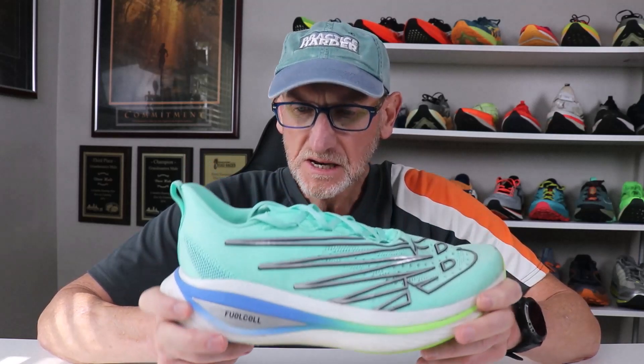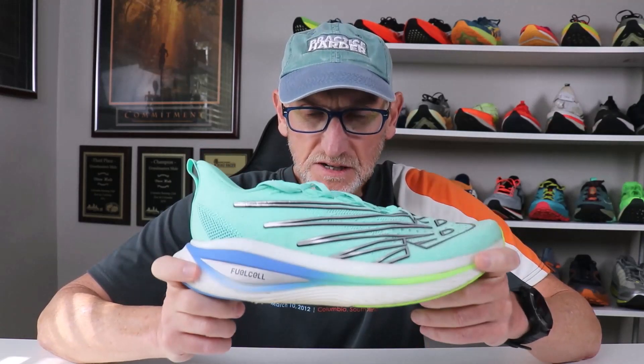I did this on a training run a couple weeks ago, then ran in a 5K race wearing these and bettered my previous week's 5K time by 33 seconds. That was the difference between wearing these on a similar style of course versus wearing the Nike Alpha Flies, if you can believe that.